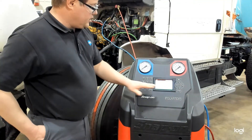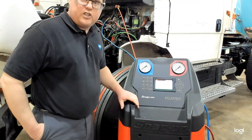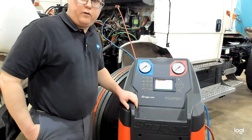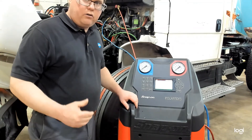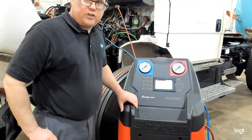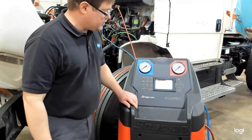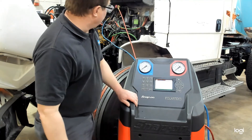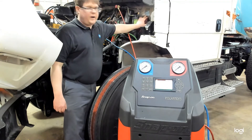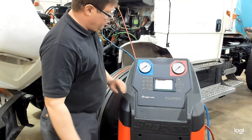At the end of the procedure, it tells us that it recovered 2 pounds, 6 ounces of refrigerant, and that oil recovered is 2.5 ounces. We're going to want to make note of that — when we recharge the system, we'll charge it with 2.5 ounces of oil to put back what was pulled out. There is a label on this truck indicating the vehicle calls for 2 pounds, 14 ounces of refrigerant, so you can see it was a little undercharged.